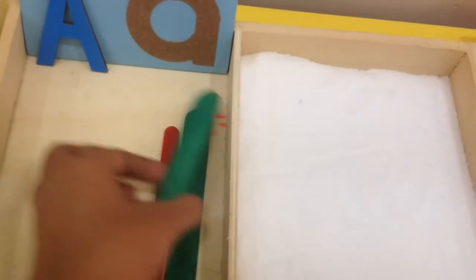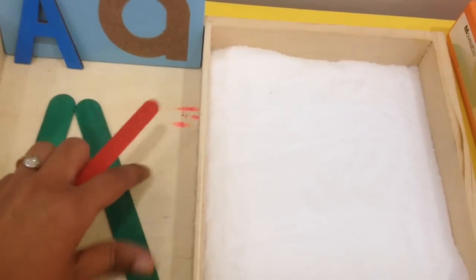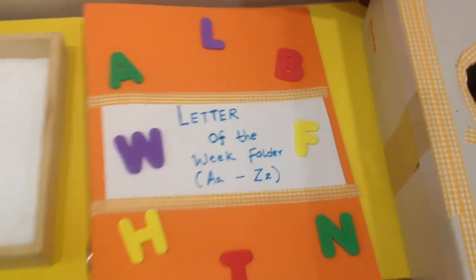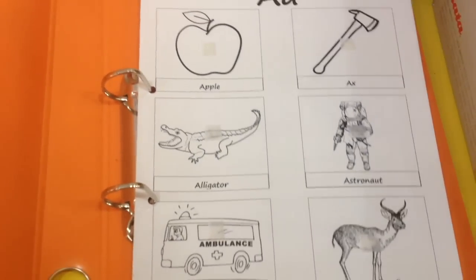He also likes to make the uppercase A with popsicle sticks. I have made a Letter of the Week folder, and you can get this printable for free on my blog.